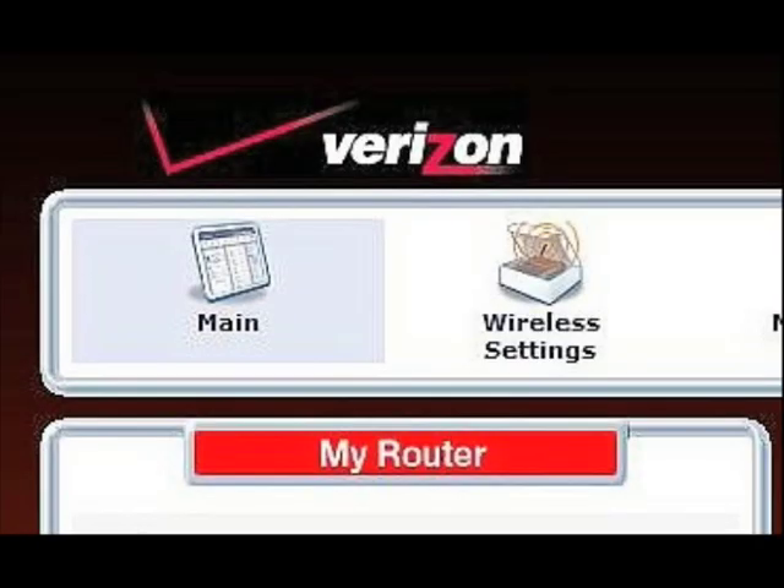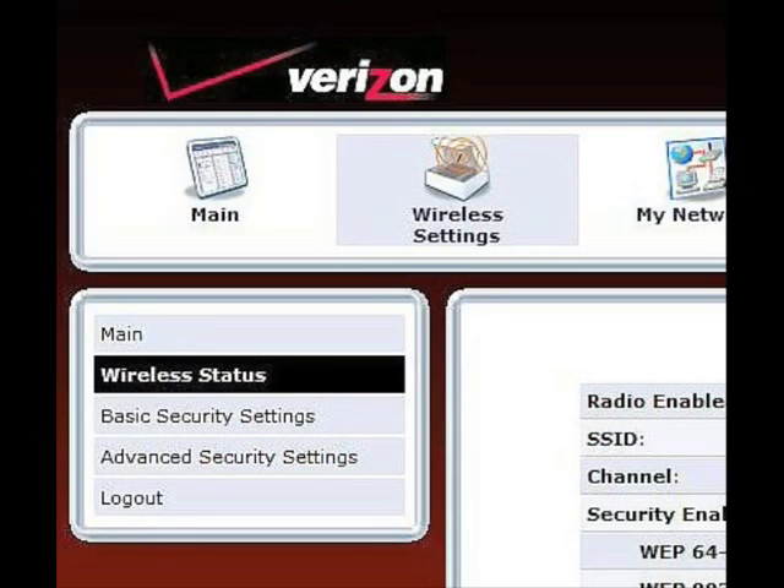When the main screen appears, select Wireless Settings from the top bar. The Wireless Settings screen appears. Select Basic Security Settings from the menu on the left.